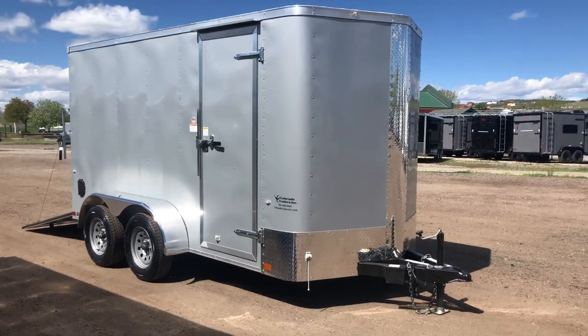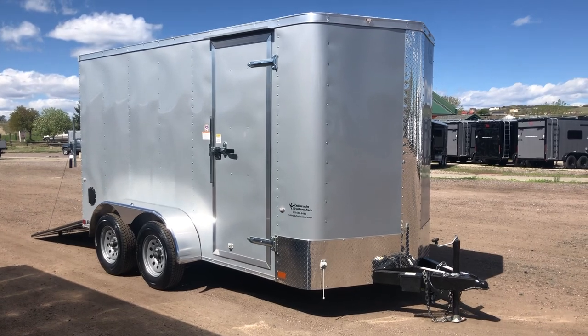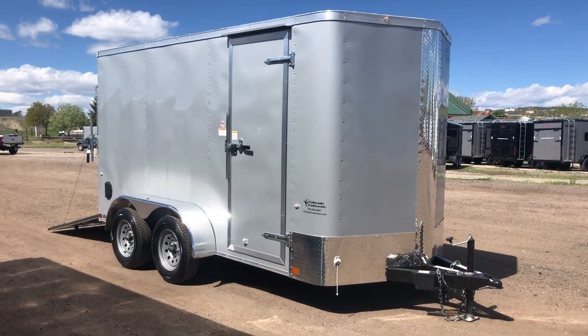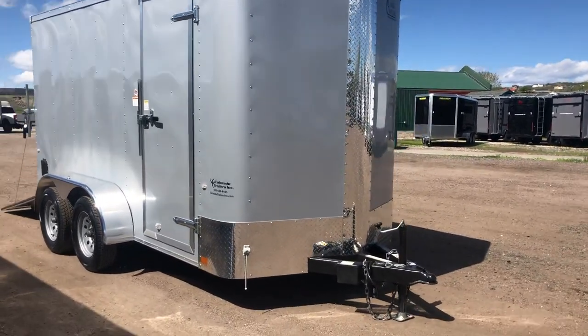We have a really nice 6x14 tandem axle trailer in stock. This one measures 14 feet of total length — 14 feet from the tip of the v to the back. It is a tandem axle with brakes, silver exterior, diamond plate rock guard all along the bottom.